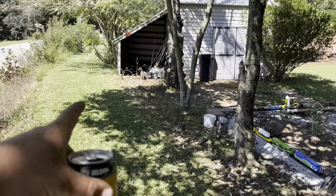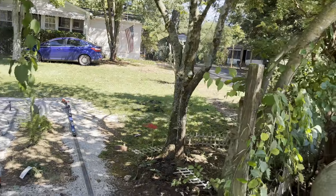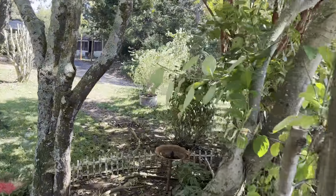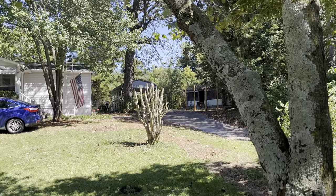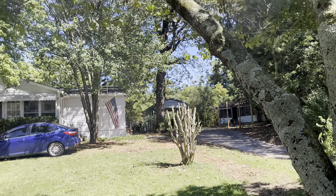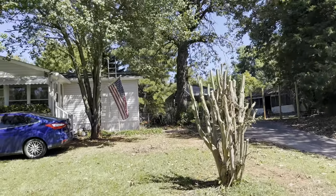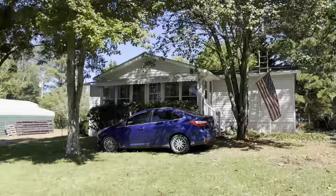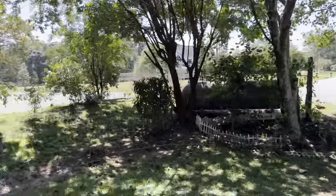You guys remember when we bought this place — all this had big nasty vines and fence. I got all that cut today. I started trimming up that crape myrtle, which took a long time. I got up on the roof, cleaned out my gutters, and blew my roof off with a blower.